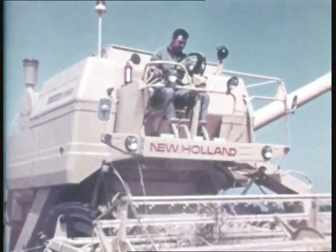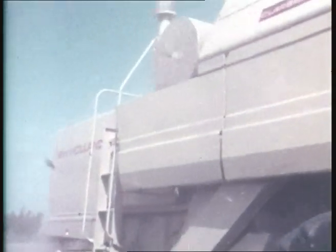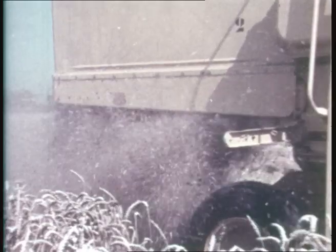The S1550 with a rotary separator is a major breakthrough in combined design and function. It embodies the findings of an exhaustive five-year program aimed at improving operating efficiency and output, but without a comparable increase in size and weight.